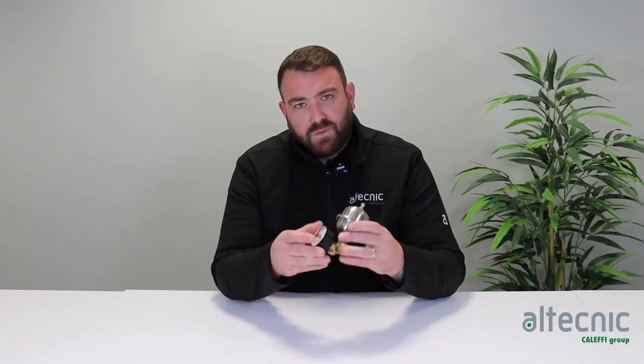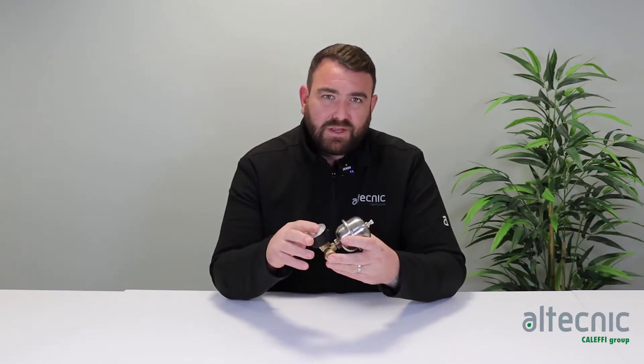Hi everybody, my name's Ed Morris and I'm technical manager for Altechnic. We're just going to do a quick video today on a new product we're bringing to the market. Now we listen to installers and we listen to plumbers and the problems that they come up against in systems, and one of the things that we get feedback on is that we never really know what the system pressure is.